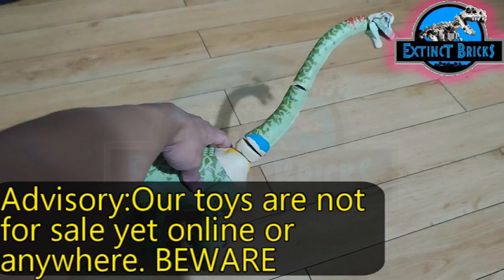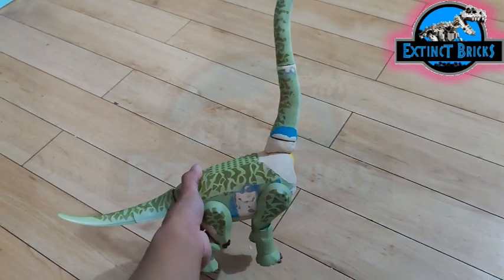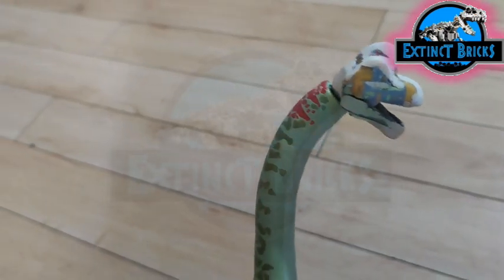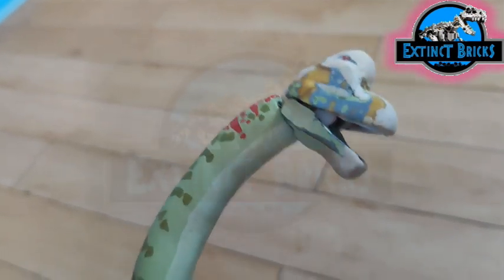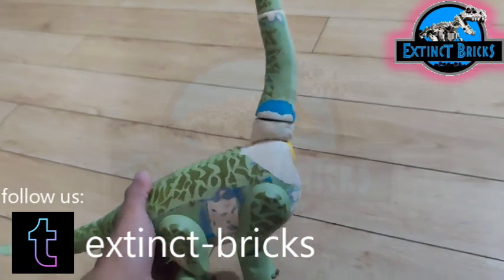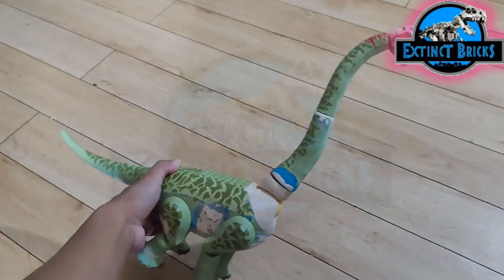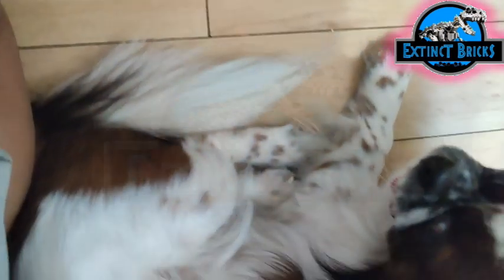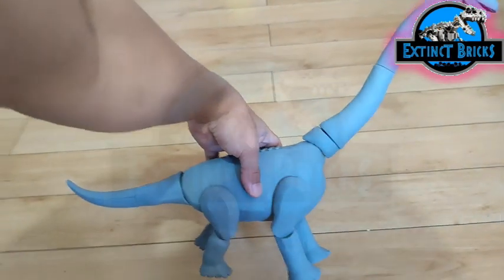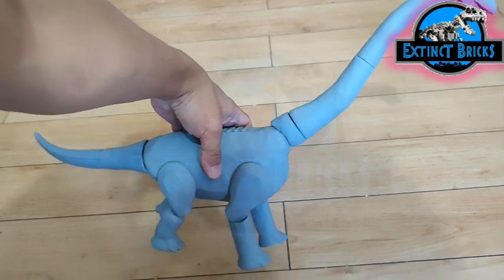After doing those repairs, we let it cure for a few hours. On the next day, we continued with several more adjustments on the head section. I wet-sanded everything and made it more suitable for our new version of the Brachiosaurus. Usher is bored and already wants to play with the Brachiosaurus, but I told him not to because it's still being painted.